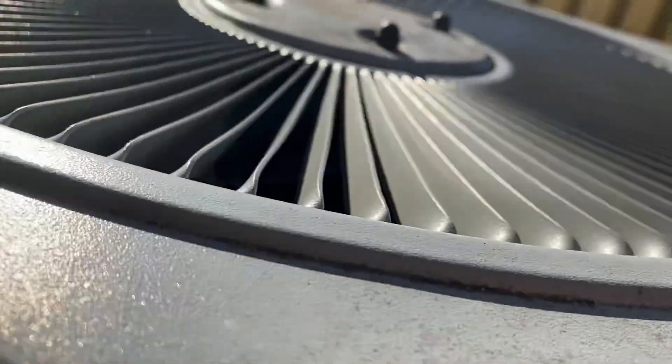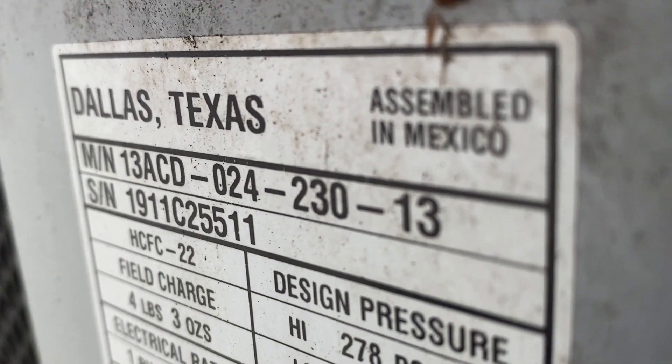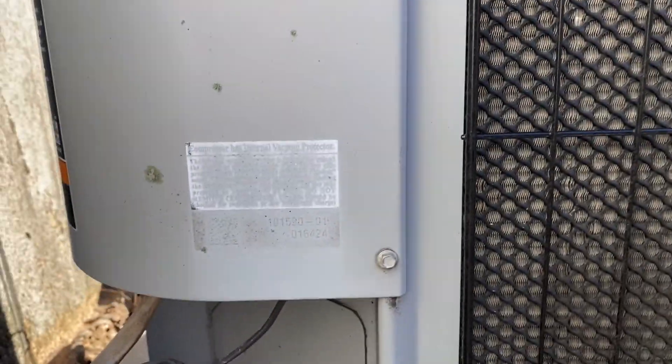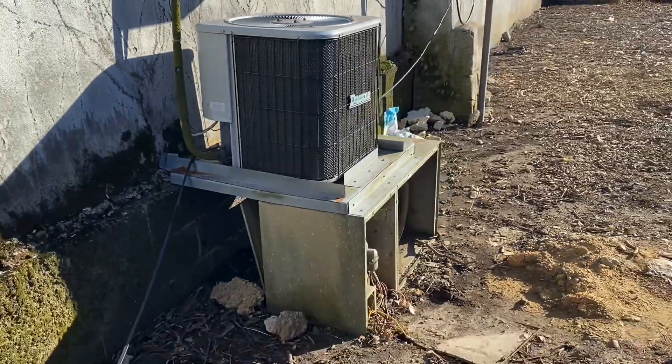It was installed in 2011. Yeah, that's crazy.